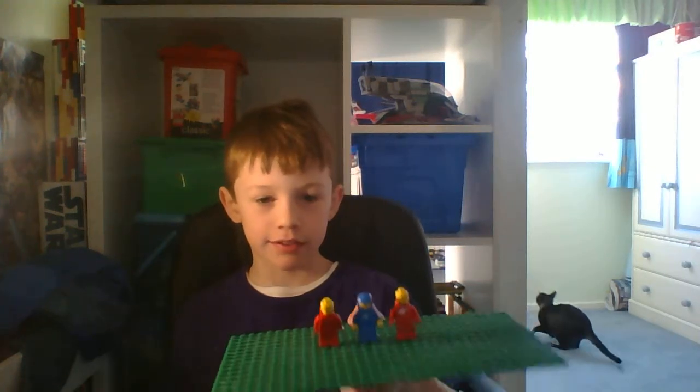Hello, this is Noah, and welcome to another LEGO video. Well, recently I have been digging through my boxes, and I have found some old space guys from the 1980s or something. That's who they are.